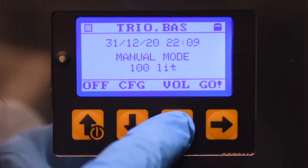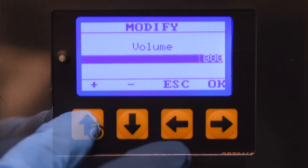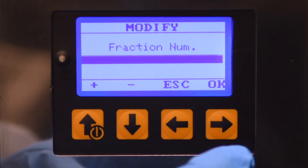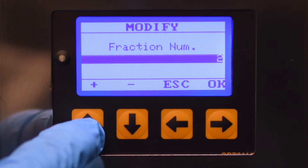In manual mode, the operator can select the sampling volume, a sampling delay, the number of the sampling cycle, and fractions or interval times between sampling.